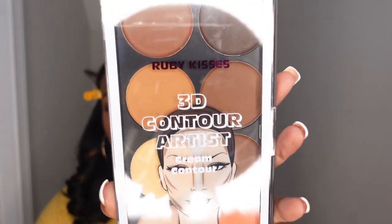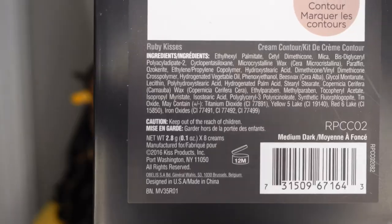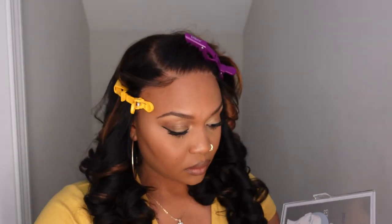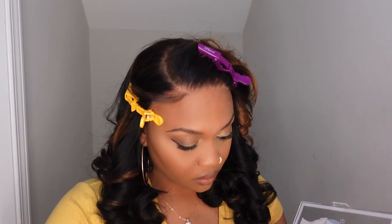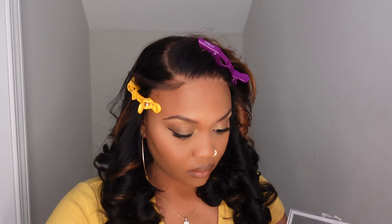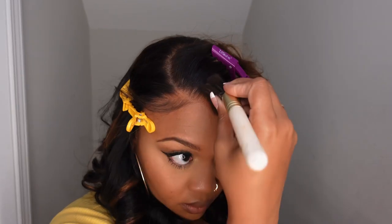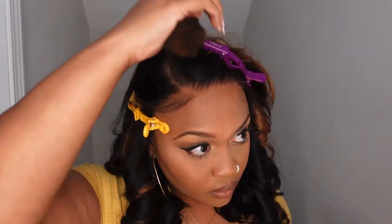Here is the part where I show you how I blend my lace with my hair. I always stress this — make sure you get a cream contour palette. I got this palette from my local beauty supply store. If you cannot find it there, you can go on Amazon and look up Arcade Beauty by Kiss.